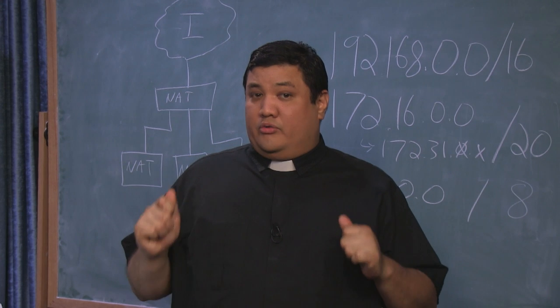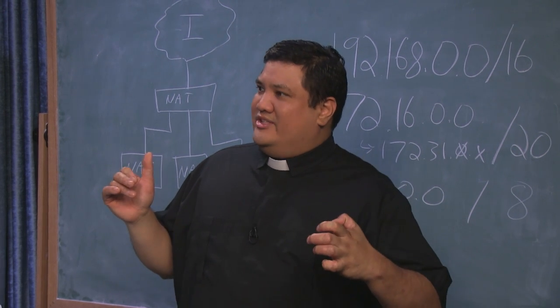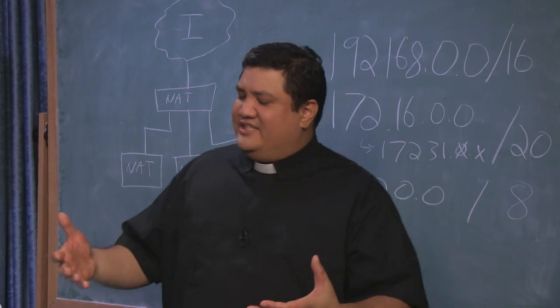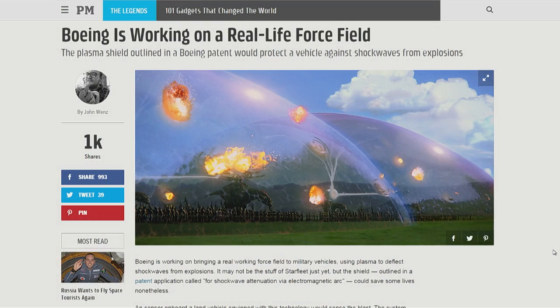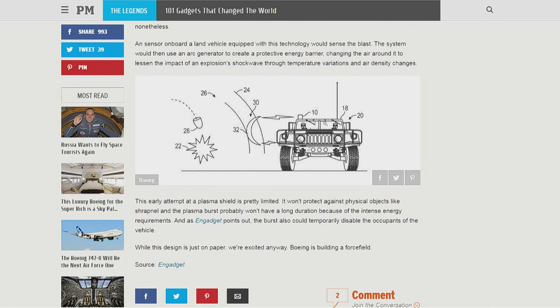Now we all know that shields aren't real — except maybe now they are. This comes from Boeing. Boeing has been working on a way not necessarily to create a shield, but to attenuate shockwaves — creating a buffer zone. Shockwaves kill even more than shrapnel. Whenever you have a large overpressure from an exploding mortar round, it demolishes everything in its way, especially organic material.